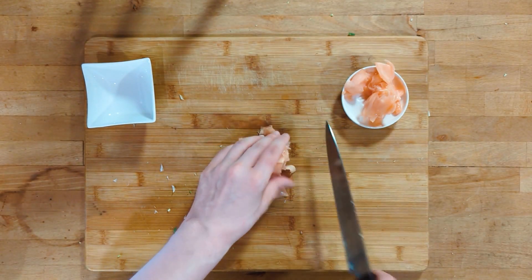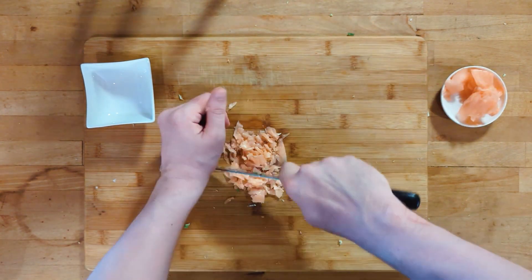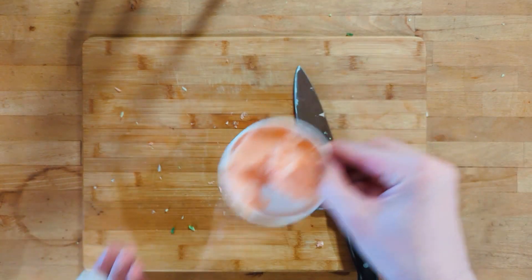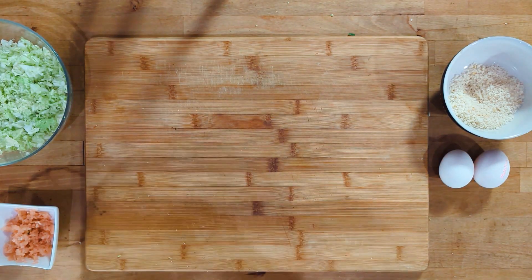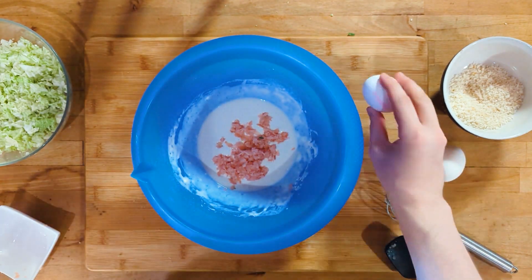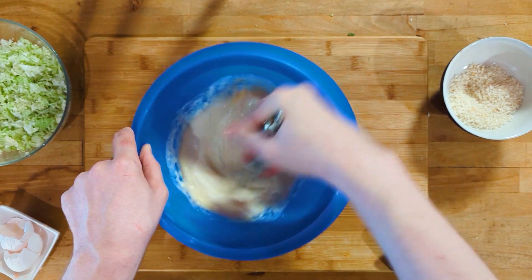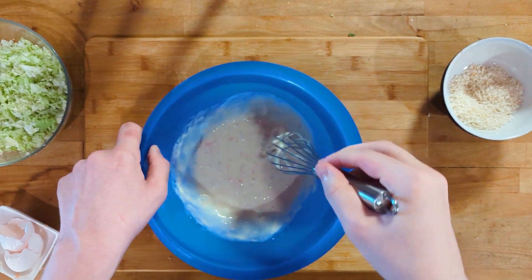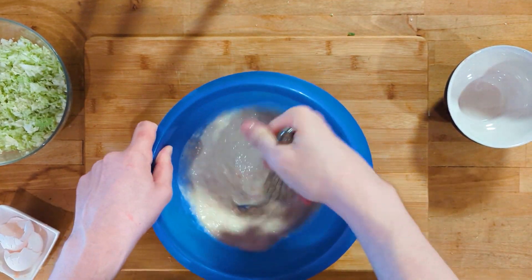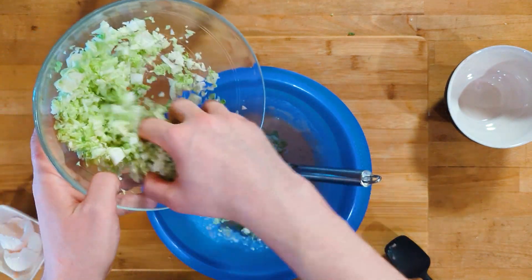Chop the ginger — about half a handful — and leave the rest to use as a garnish later. After about 30 minutes in the fridge, pull the batter out. Add the ginger, eggs, and panko. This is the second substitution: usually you'd add tempura scraps, but those aren't available here either, so I swapped in some panko for fluffiness. It's a slightly different texture, but still very nice. Lastly, add the cabbage and incorporate everything into the batter.